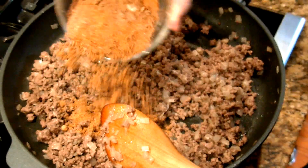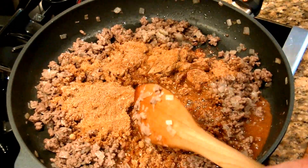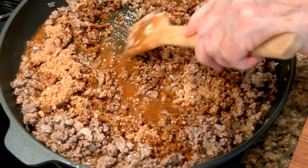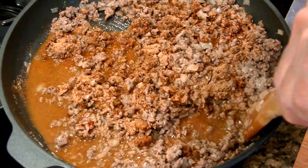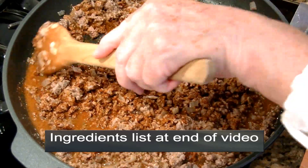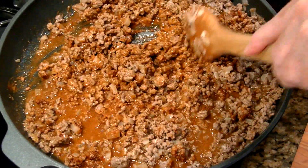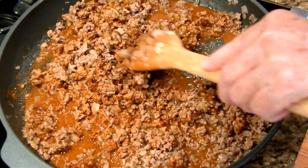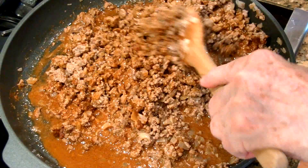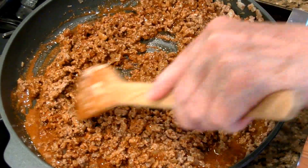I'm going to add my spice mixture — just sprinkle that over — and pour in my beef broth, and I'm going to turn up the heat a little at this point and mix this all in. You'll notice this recipe doesn't contain the usual tomato, which I really like. Using just the beef broth ups the flavor of the beef, and you're probably going to add some chopped tomato when you put your tacos together, so I think that's quite enough tomato. We're going to let this come to a simmer and cook for about three minutes. The cornstarch in the spice mixture is going to thicken the sauce up a little, and the paprika and other spices are going to turn it a really lovely color.